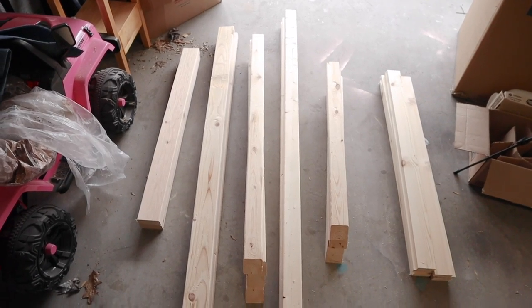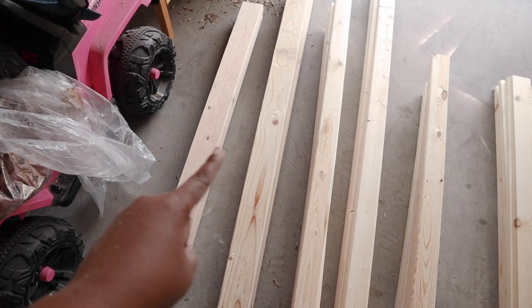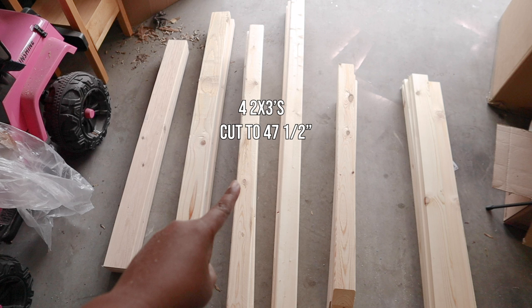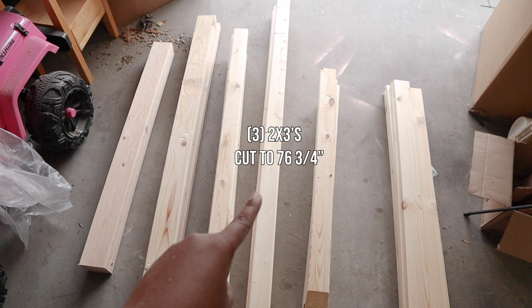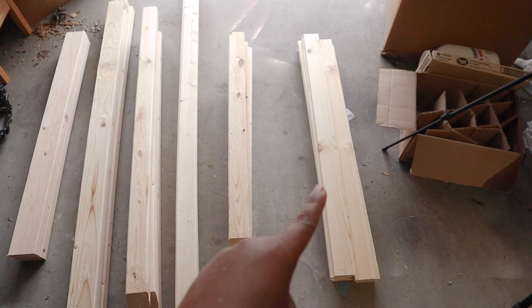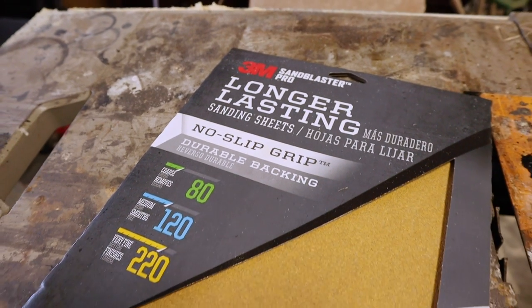After all your pieces are cut: from two by fours you should have two pieces at 38 and three-fourth inches and two pieces at 76 and three-fourth inches. From two by threes: four pieces at 47 and one-half inches with a 45-degree angle at one end, three pieces at 76 and three-fourth inches, and four pieces at 33 and one-fourth inches with opposing 45-degree angles at each end. Lastly, 15 pieces of one by three cut to 39 and one-eighth inches.